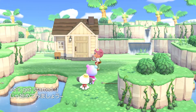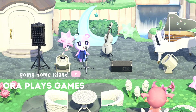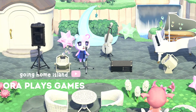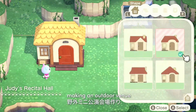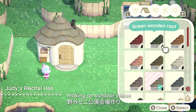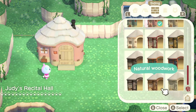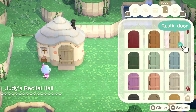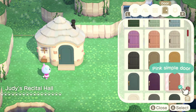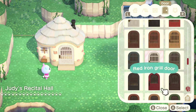Let's get started! I'm starting off by working on the exterior of Judy's place, and I'm going to be making an outdoor concert venue. It's not that big of a space, so it's more like a mini concert venue.